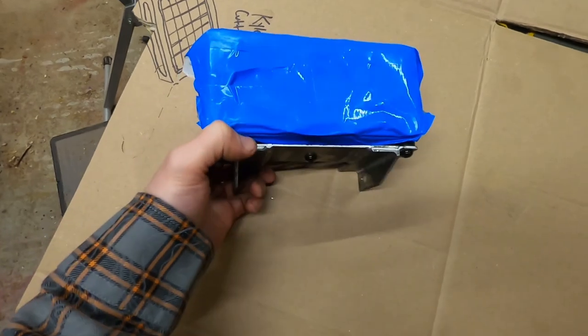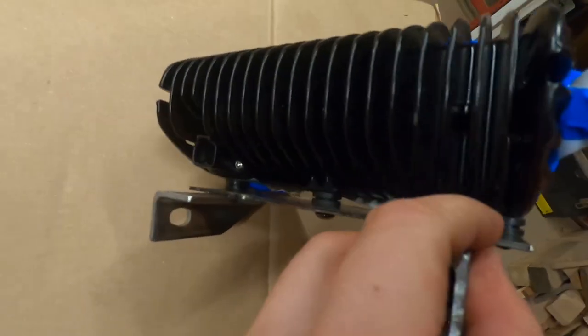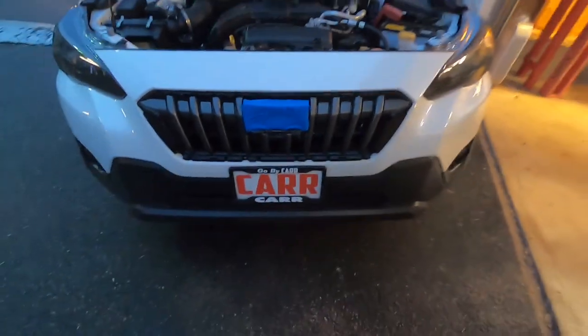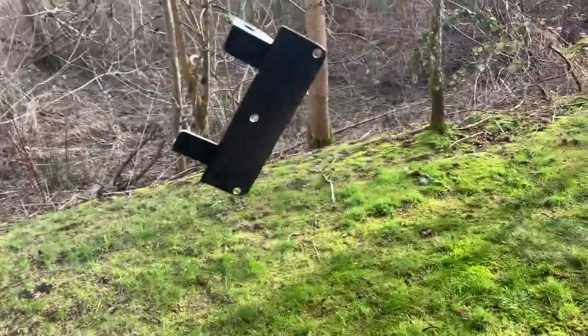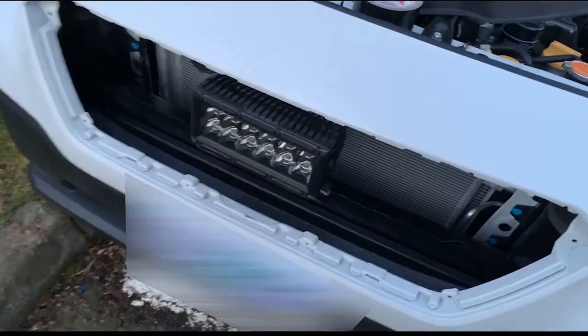Getting the light mounted up for the first time here. Part of that Ace Hardware bill is these little rubber spacers — thought that might be a good idea. I think it fits.